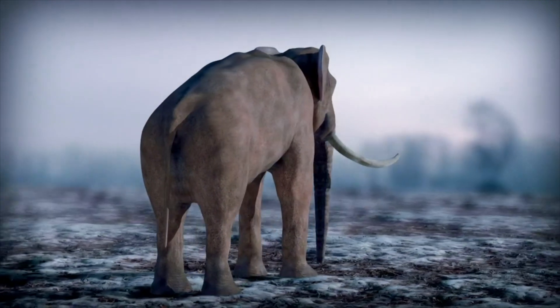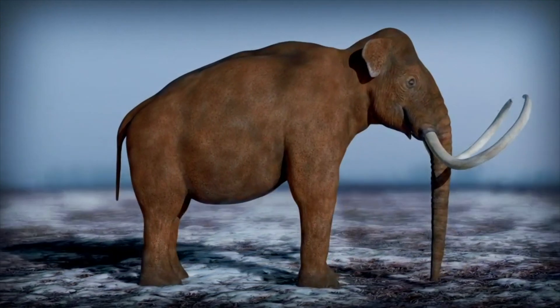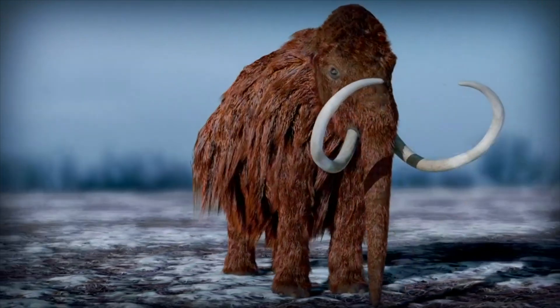By inserting genes for fat covering, tusk shape, ear and tail size, and of course fur, he aims to create a hybrid mammoth.